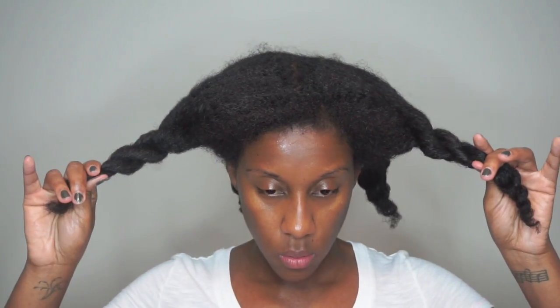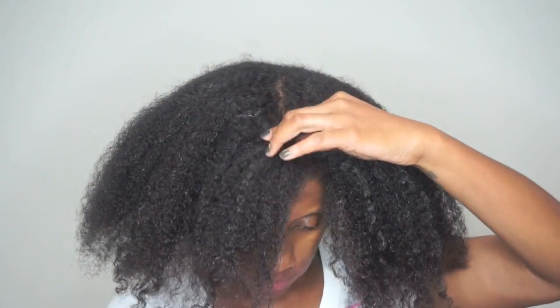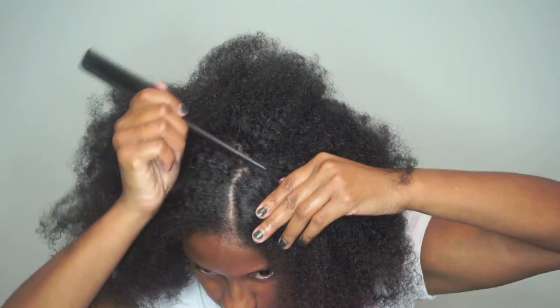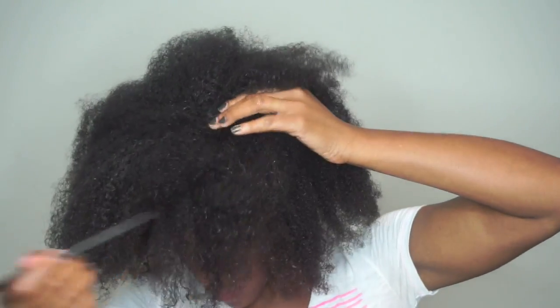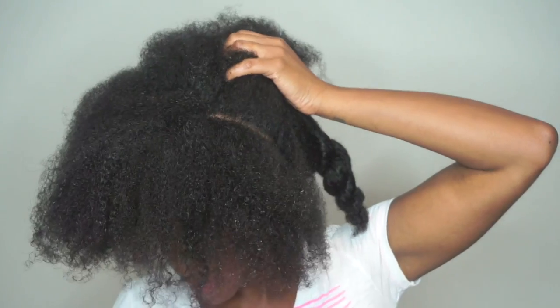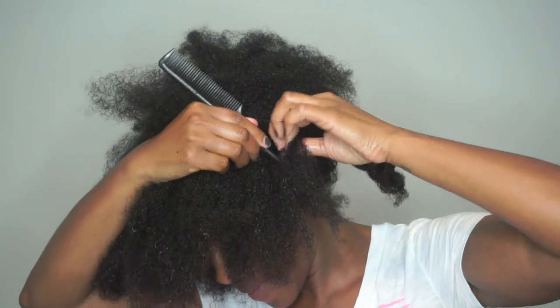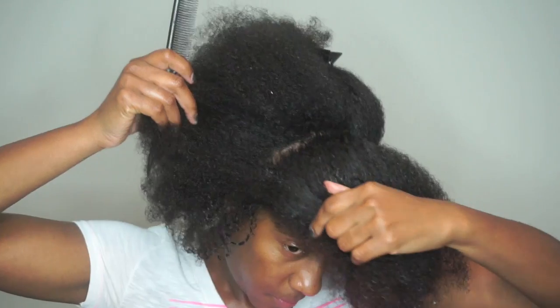My hair is pretty damp now, not too wet. I decided to do a twist up in the front and leave the back curly — sort of a wash-and-go but with a twist. I'm going to section off a medium-sized section in the front for two twists. I'm using a rat tail comb to part the hair from ear to ear, which is how I like to do my part. Just take your time to get it the size you want.